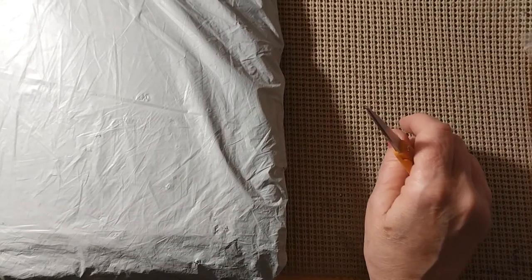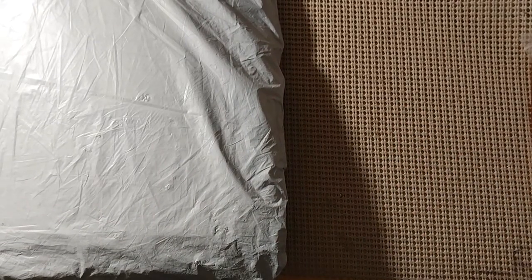Hello everyone and welcome back to my channel. This is Laura with Stitchin' with Laura. How's everybody doing? I hope you're all having a great day.